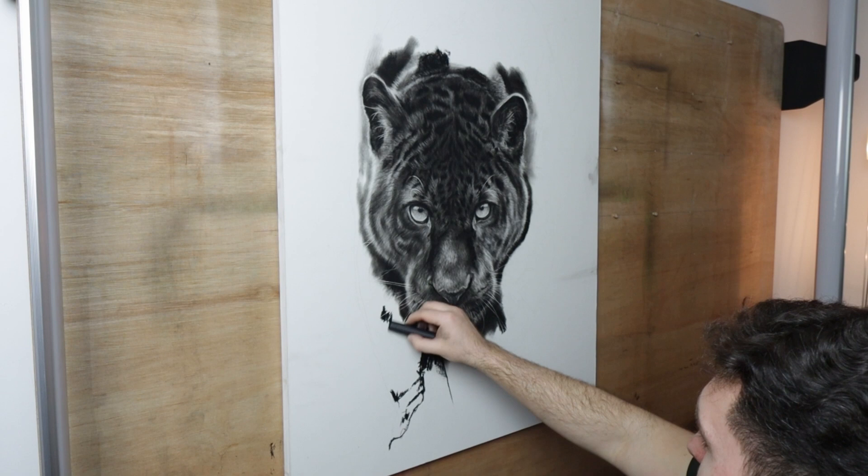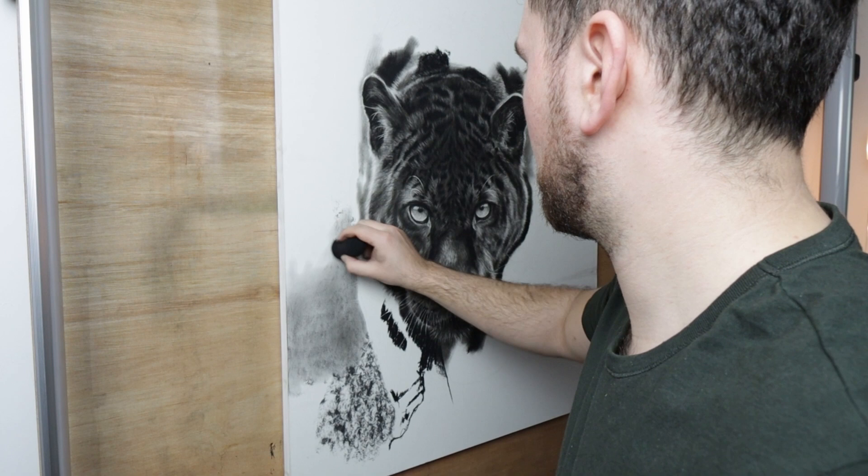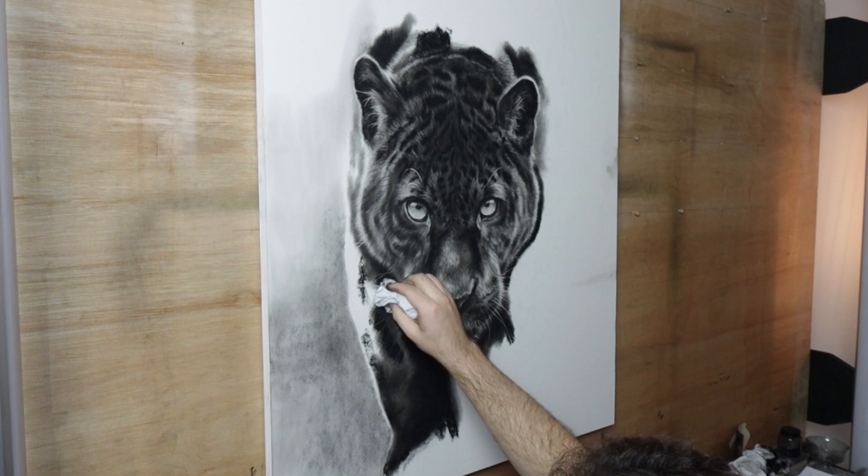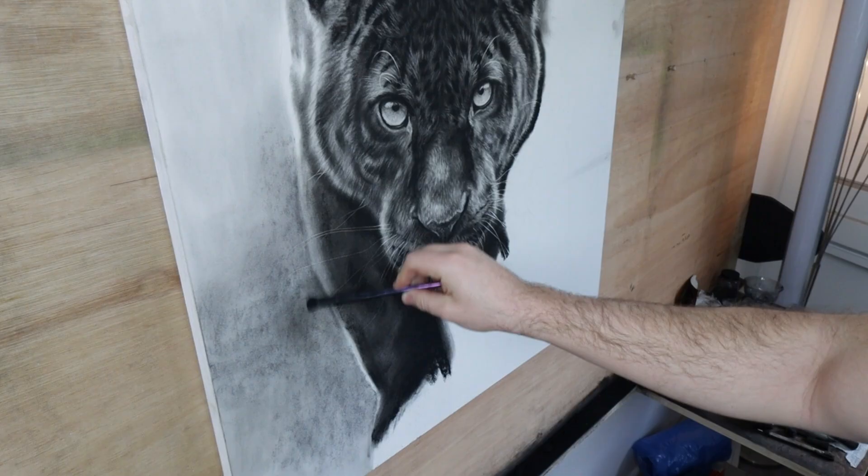For the background, I'm using a big stick of vine charcoal. I'm blending it using a makeup sponge. This allows me to get lighter and softer background shades, again to add more variation to my values.